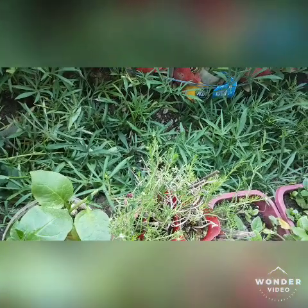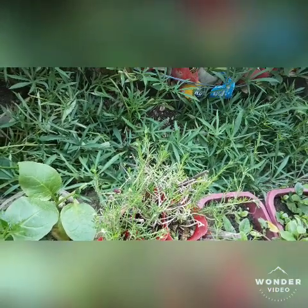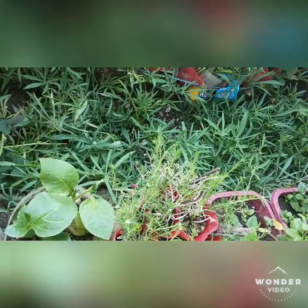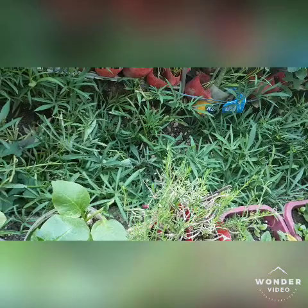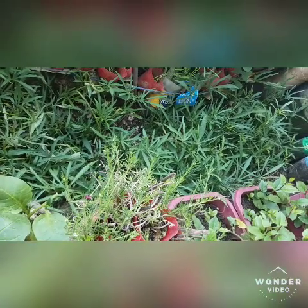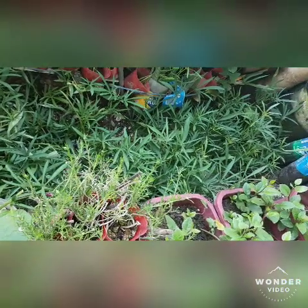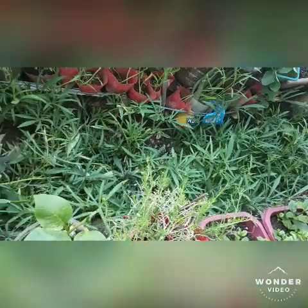I dug a spot for the sweet potato, which we know is a vine and will spread everywhere. So if you have a little space and still want to have complete vegetables to eat every day, you need to dig a little deeper for the sweet potato or kamote tops — so when it crawls, it stays in its place, doesn't go anywhere, and cannot damage other plants.